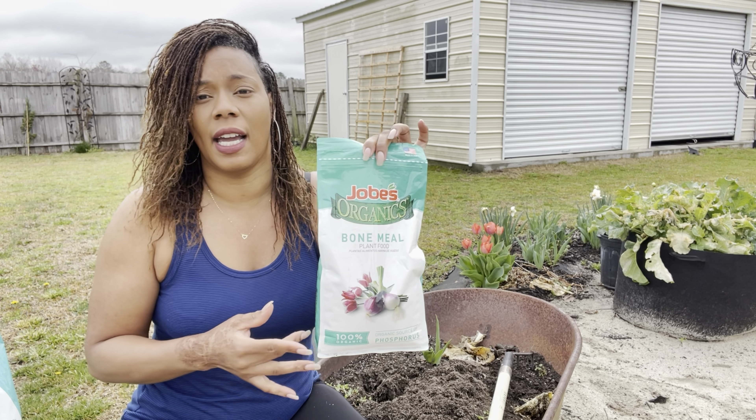With each hole I'm just going to drop in a pinch, roughly a tablespoon of the Jobe's Organic Fertilizer in each hole and give it a toss. Now we're going to plant our leek all the way up to the green.